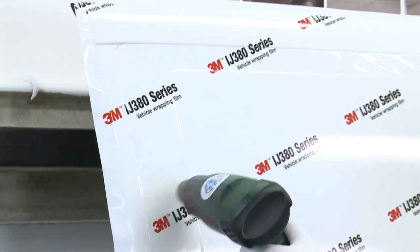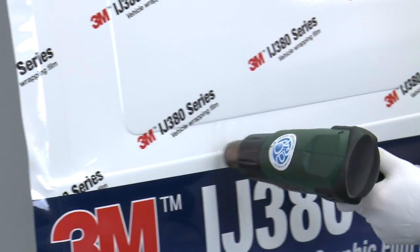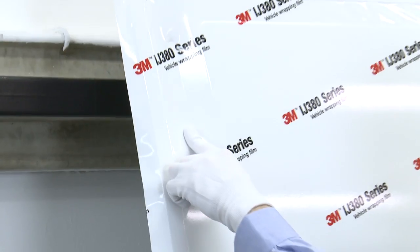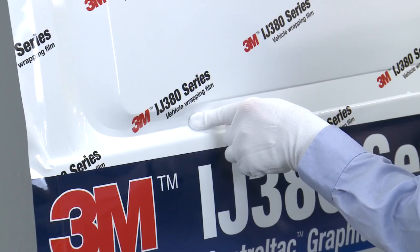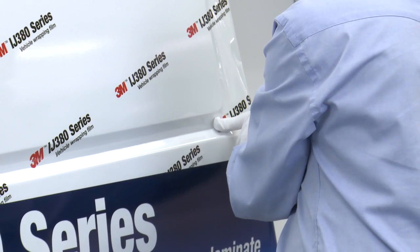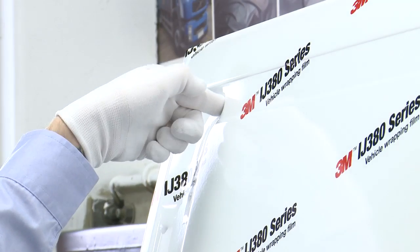Heat is then applied to the bridged area of the recess to retension the film and remove all wrinkles. In order to soften the film, Andrew uses further heat, allowing the graphic to be conformed into the recess. Andrew applies pressure in the form of a gloved finger to the heated middle of the bridged film, running his finger along the middle of the recess in one smooth stroke, being sure not to trap any air in the channel. Always work towards an exit point to allow the air to escape. Heat is constantly applied to the film to ensure it remains conformable and flexible enough to be applied into the channel.